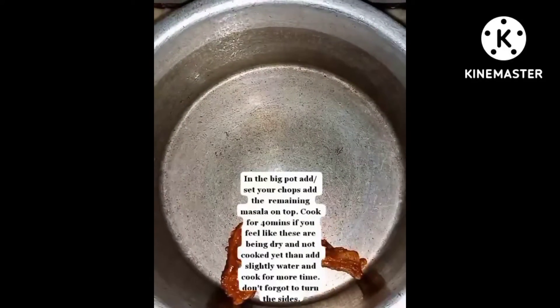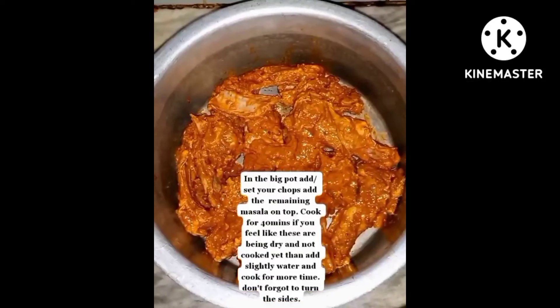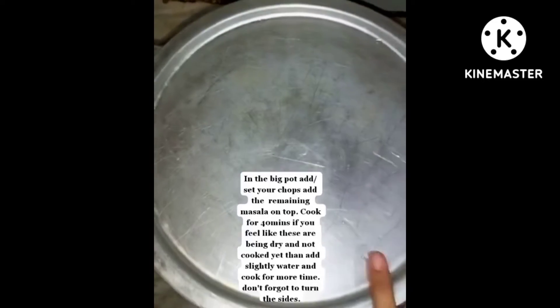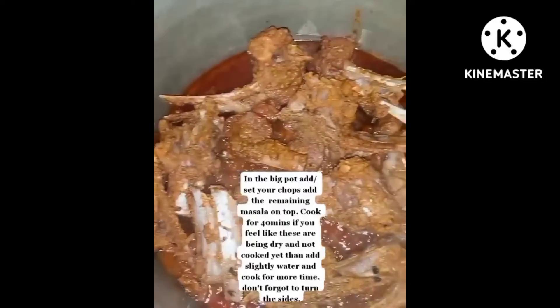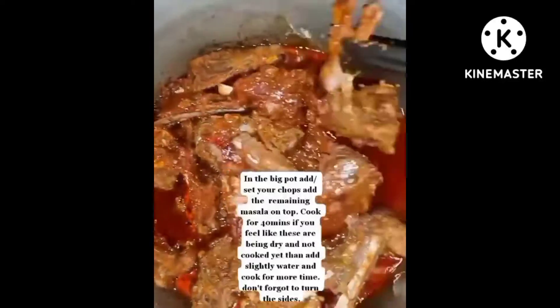In a big pot, place your chops and add the remaining masala on top. Cook for 40 minutes. If you feel the chops are drying out and not cooked yet, add a little water and cook for more time. Don't forget to turn the sides.